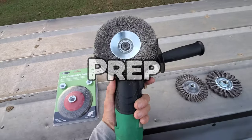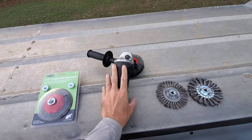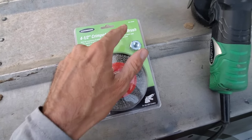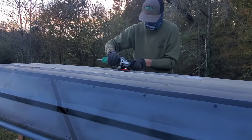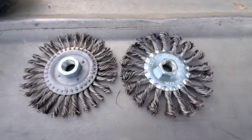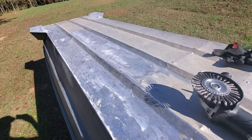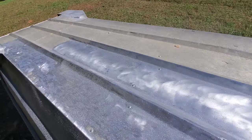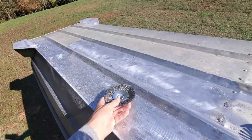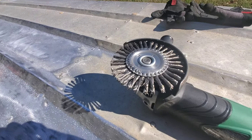It was time to prep the bottom. For this, I used a 4.5-inch angle grinder equipped with a crimped wire brush wheel. This is my typical aluminum hole prep setup because it cleans the aluminum well without being too aggressive. On this hull, I ended up having to switch to a knotted wire wheel. I got started, was working the middle and things were working great, but got to the outside and the crimped wheel started gumming up. So I swapped to the knotted wire wheel.